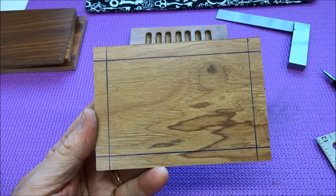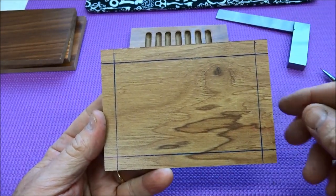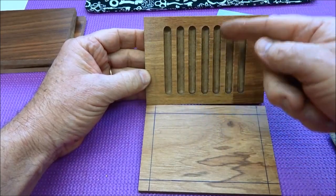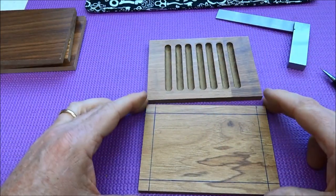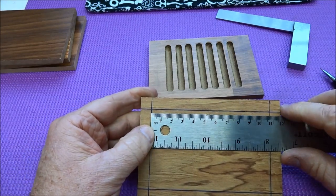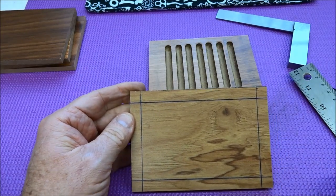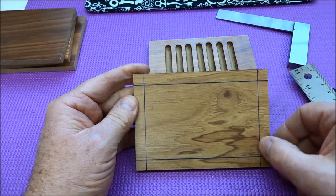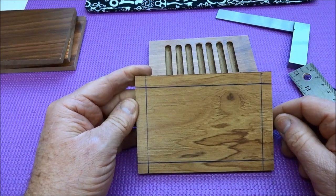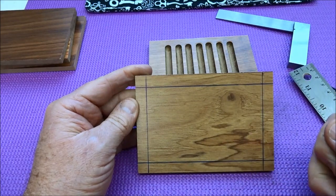I'm an engineer so I like to work with the metric system in millimeters. I made a 10 millimeter border all the way around. Now we want to draw the lines we're going to follow with our Dremel tool — the grooves down the center. We measure what we have between the two border lines: it comes to about 105 millimeters. We take 105 and divide by eight — we only need seven slots, so we won't cut that last line. Dividing by eight gives us about 13 millimeters, so let's segment this off with seven lines where our grooves are going to be.